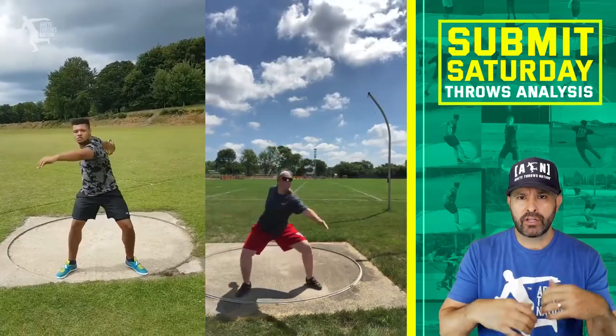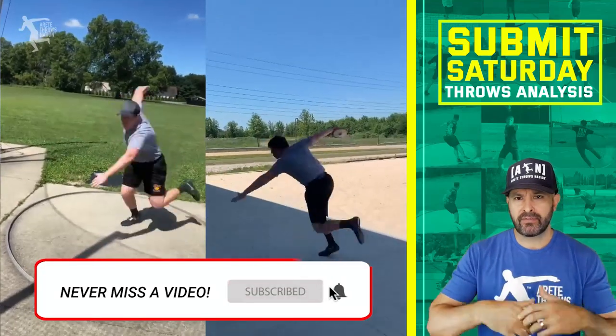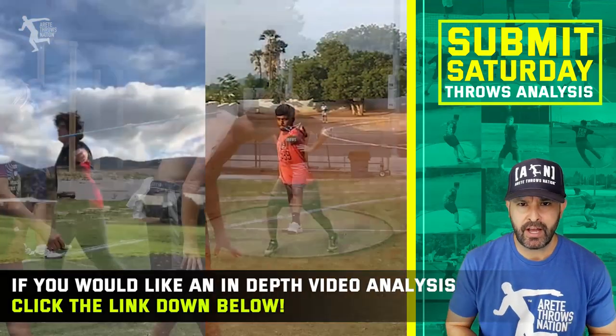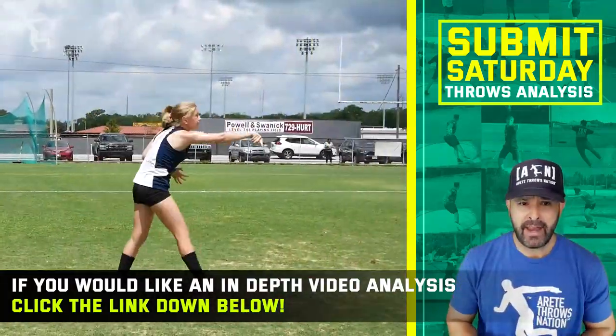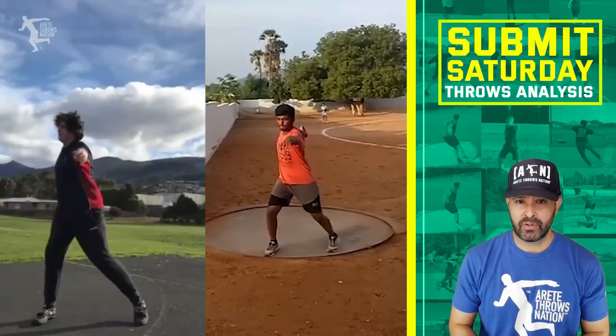So today is all about comparison. We got throwers from around the world. Everybody's trying to develop that perfect throwing technique, whether that's your discus, rotational shot, or your glide. We're going to have some stuff in the future — the javelin, the hammer — so stay tuned for that. But we're going to do a little comparison this time, kind of run through our six pillars and see what people do throughout the throw.